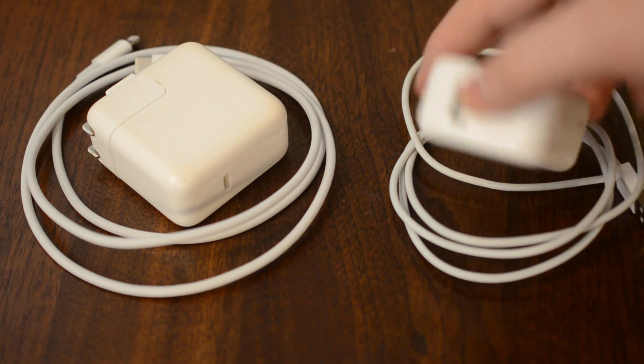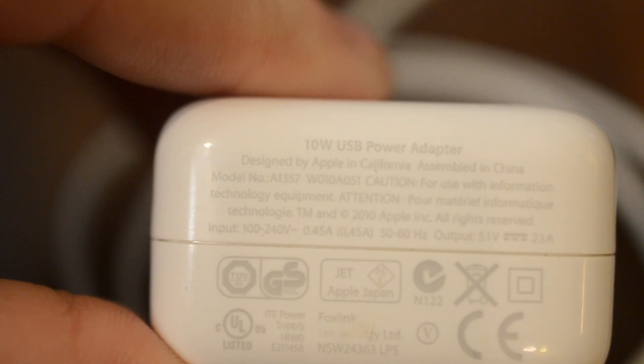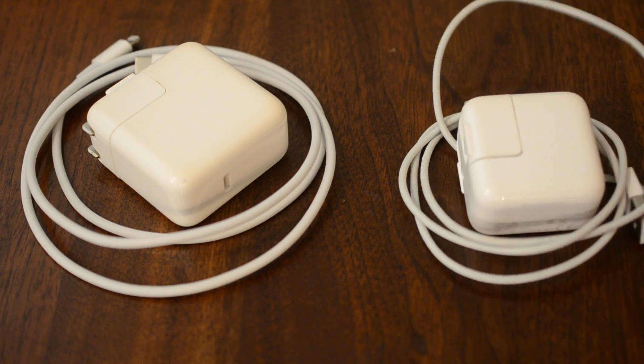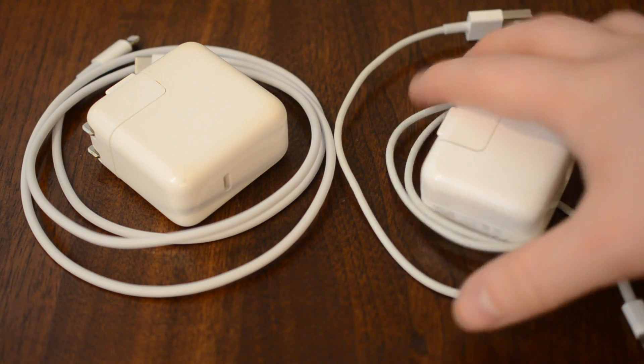What comes with your iPad is a 12 watt power adapter — you'll also see some 10 watt versions — but these are about the same size and work for any of the iPads out there. The cord is a very thin Lightning to USB cable.